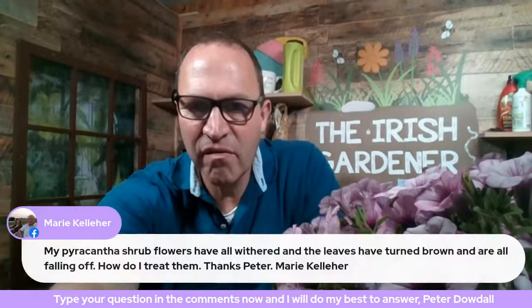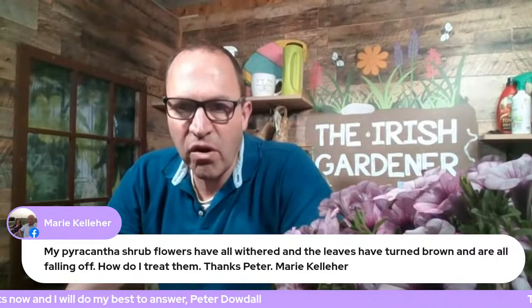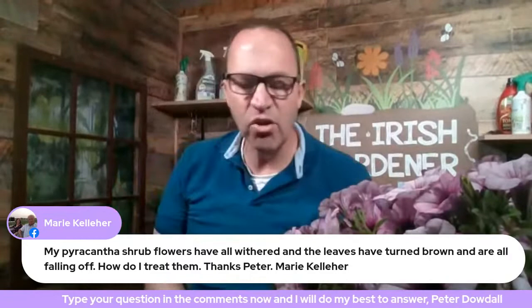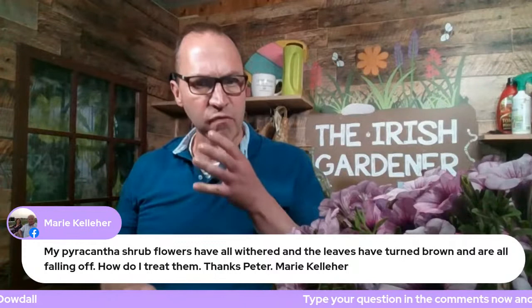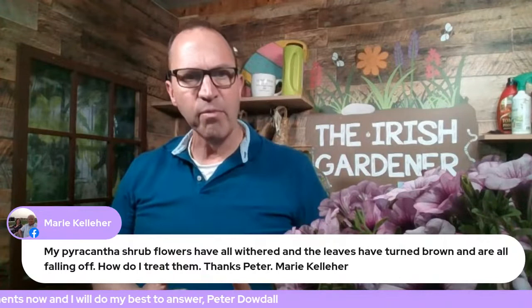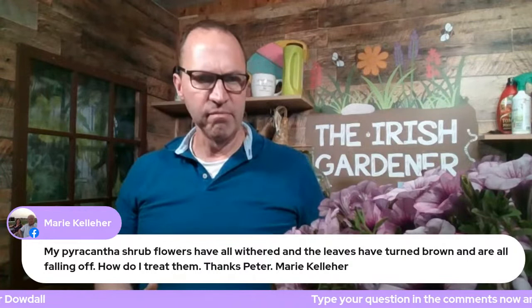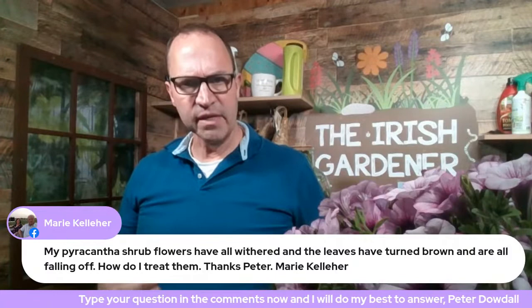Mary Kelleher asks: 'My pyrocanthus shrub flowers have all withered and the leaves have turned brown and are falling off. How do I treat it?' I'd really need to see a picture for certainty. If it's a brand new pyrocanthus still in the pot, it's 99% drought. If it's a mature pyrocanthus that's been there for years, that's more worrying — it could be fire blight, which is a notifiable disease, but I don't want to alarm you. If it's an established plant, please send a picture and more information.